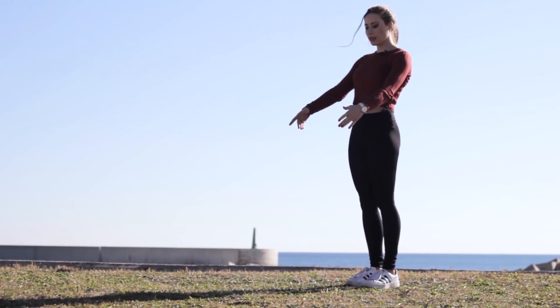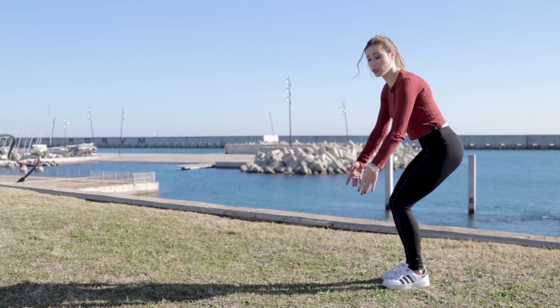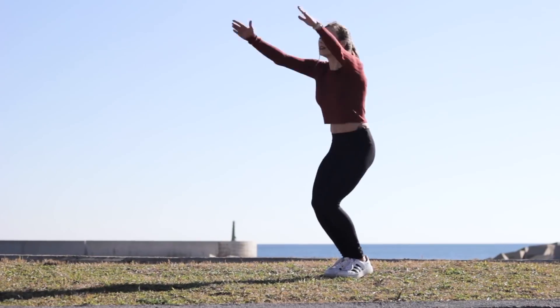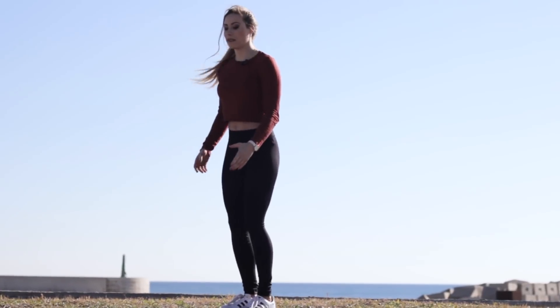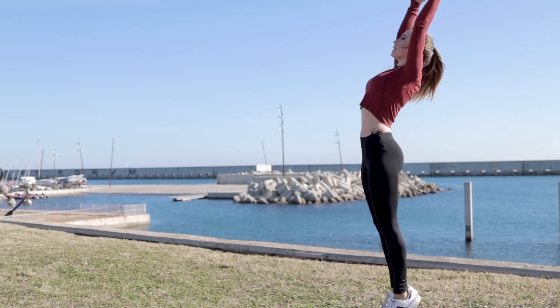Stand up straight with your arms in front of you, crouch as if we were sitting in a chair, and then jump up with a lot of power. It is important to know that we are not only jumping up — at the same time as we jump, we need to pull our arms up and back.